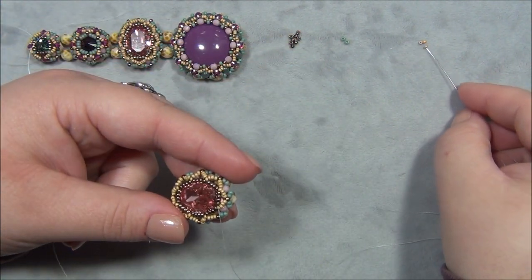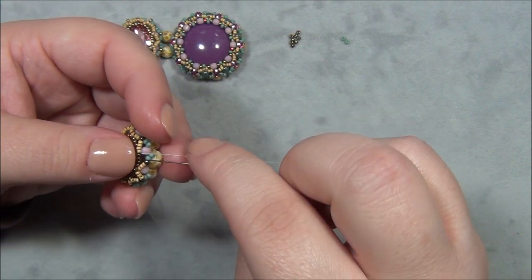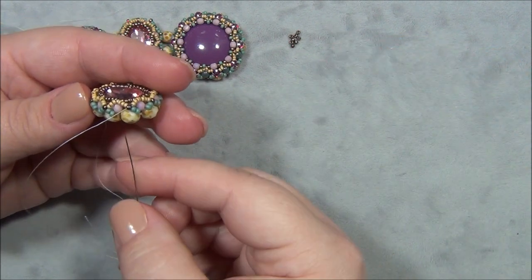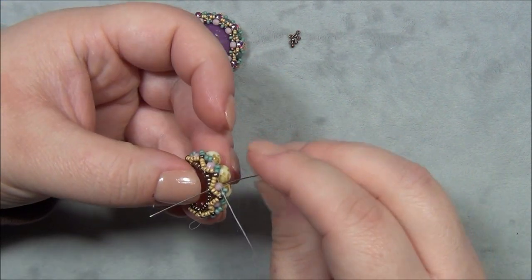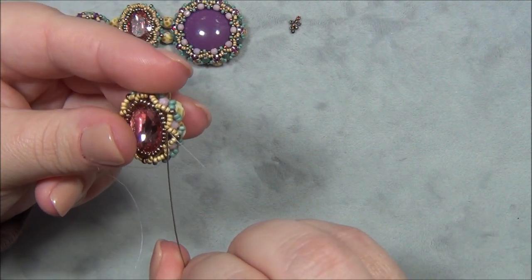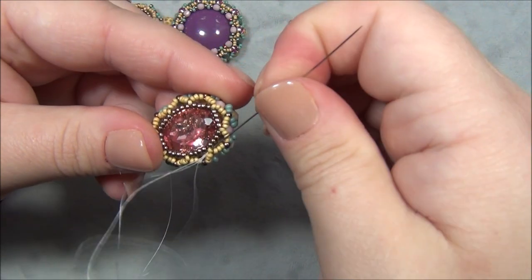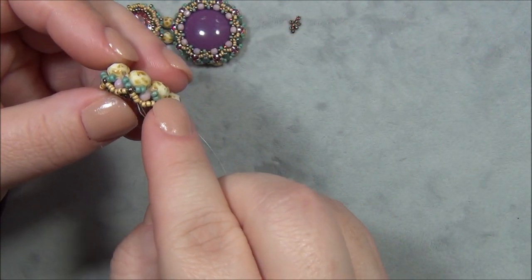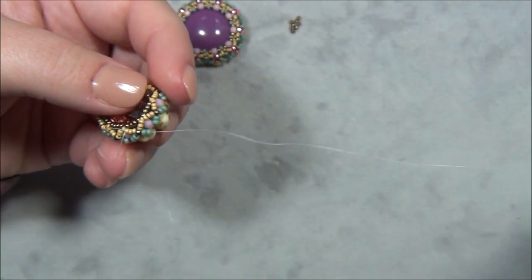Picking up my last three 15/0s, going underneath, through that one, then the last two blue 11/0s, up through this 3mm — always comes out the left side. Now reposition: coming out the pink 3mm, go through this 15/0, then stitch down through these three 15/0s and the three elevens, getting into the bottom. The top is done.